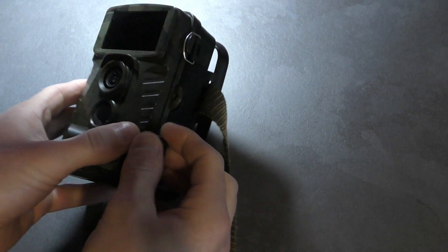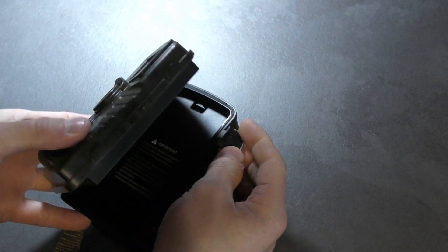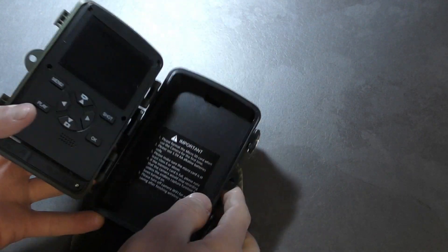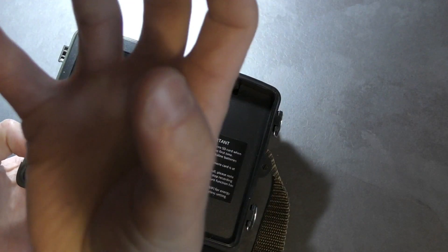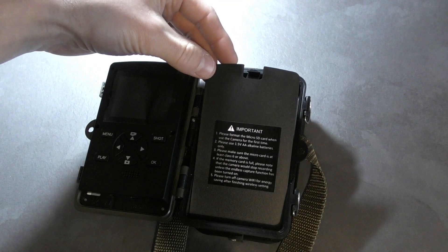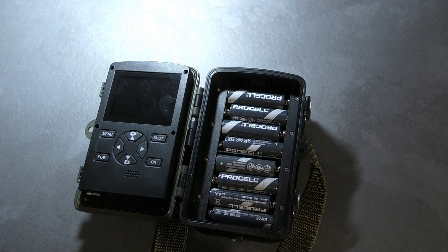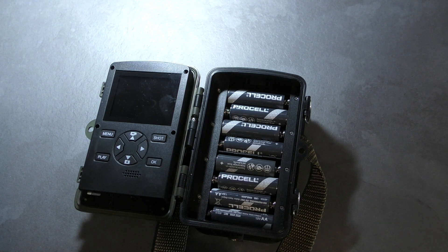We'll open it up and have a little look inside — undo these two little catches here. It does seem just very fat and chunky to get your big fat fingers round. Now underneath this cover is where you'll put your eight AA batteries. You can just stick four in there and it'll still work, but if you want to get double the life expectancy, stick another four in. That's completely up to you.